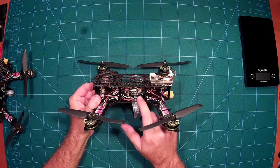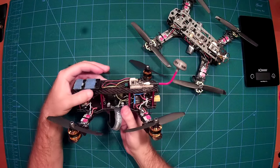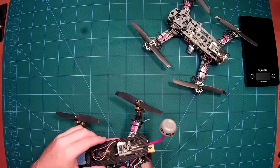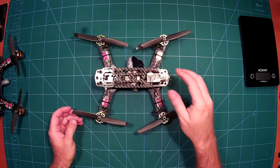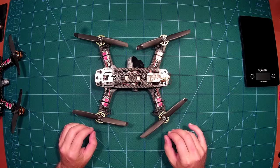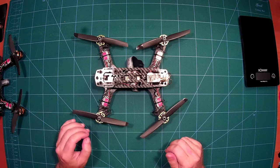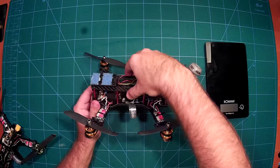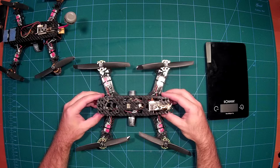Usually this CC3D comes with separate vibration dampeners — I can show them on my other frame. But I found out that if you balance your props, as you can see I have balanced them here, and if you balance your motors if necessary — it was not necessary for these Baby Beast motors — then it is not necessary to have additional vibration dampening for the flight controller.